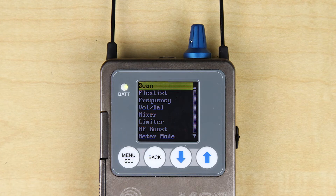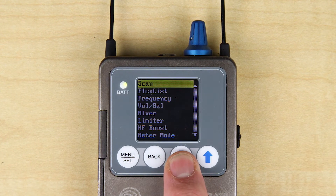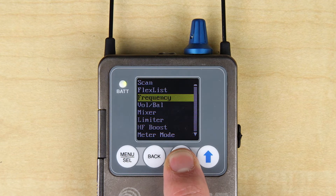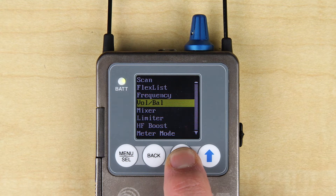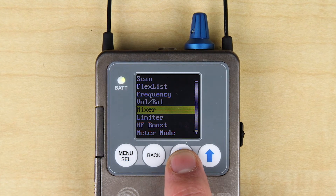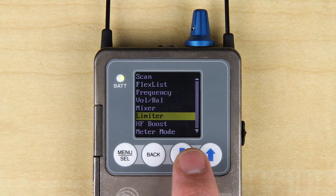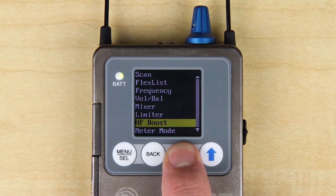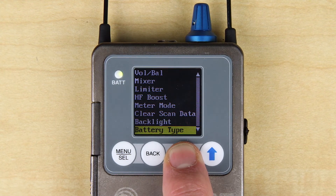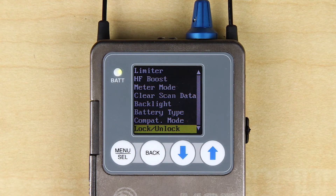Receiver menus are equally rich, allowing you to scan the local RF spectrum, manually or automatically tune the receiver, set your left-right balance, decide whether you want to use the unit as a stereo or mono receiver, and set your dynamic range using a full-featured limiter. Additionally, you can add high-frequency boost, set the backlight timeout, or lock and unlock the front panel controls. For more details about the receiver menus and settings, check out the separate video on the M2R.